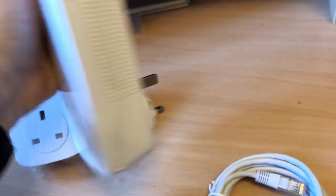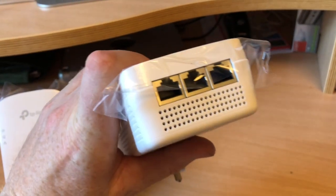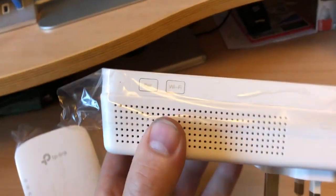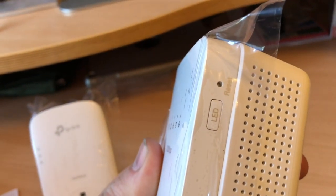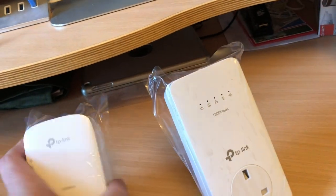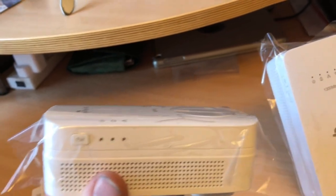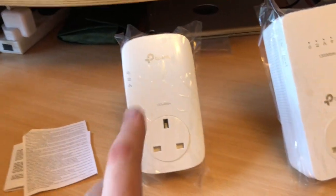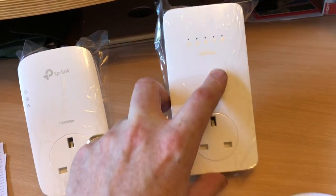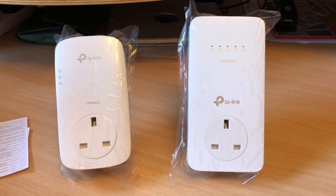From the ethernet point of view, you can see we've got a UK plug here. It's quite a large unit. You've got the ability to set up pairing and switch the Wi-Fi on and off, a switch for the LEDs, and a reset button. On the other unit, there's a pairing button and a single ethernet port. This main unit will stay in my house and the second one will go into the kitchen to serve the rest of the house.